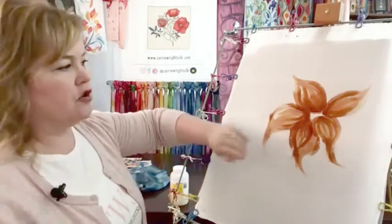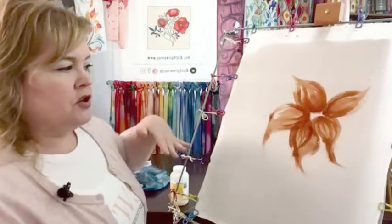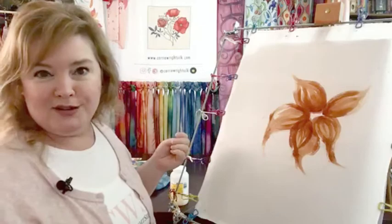You will not be able to delineate brushstrokes with gutta. So using a product like anti-fusant is going to open up another avenue for you — it gives you another tool in your toolbox, something new to play with. There is always a reason to have hope.